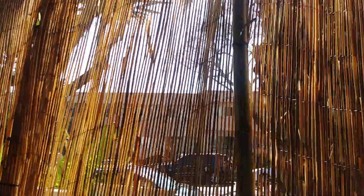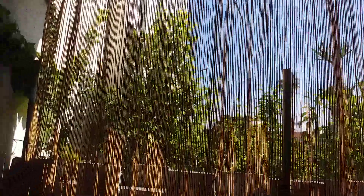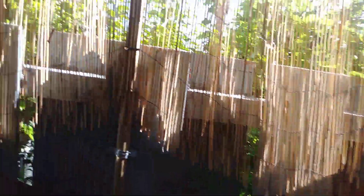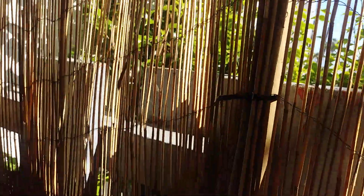Now I have a little privacy. It'll be a little more difficult for bugs to get in. That's it. Now all I have to do is clean up the zip ties — they're kind of popping out there a little bit.